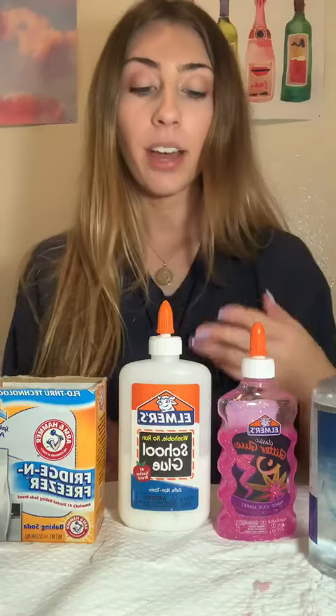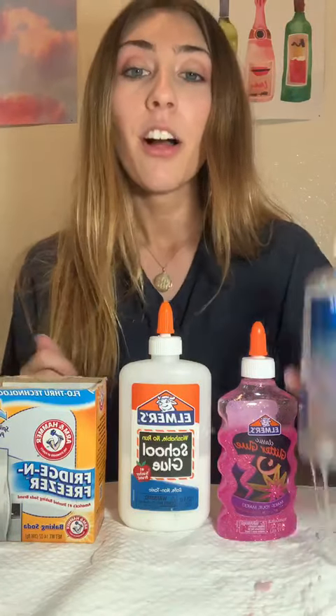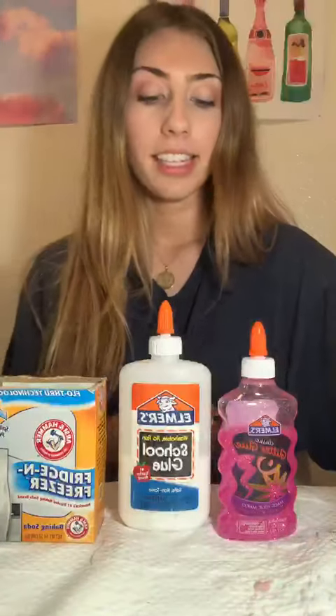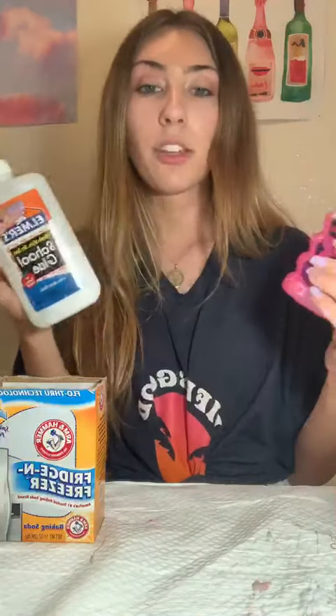Hi everyone, my name is Christina. I'm an intern at ATPF and today I'm going to be showing you guys how to make slime using three simple ingredients. The first one is contact saline solution, the second is Elmer's glue — I got some pink sparkly Elmer's glue, but you can also get the plain glue and add food coloring or glitter if you want.